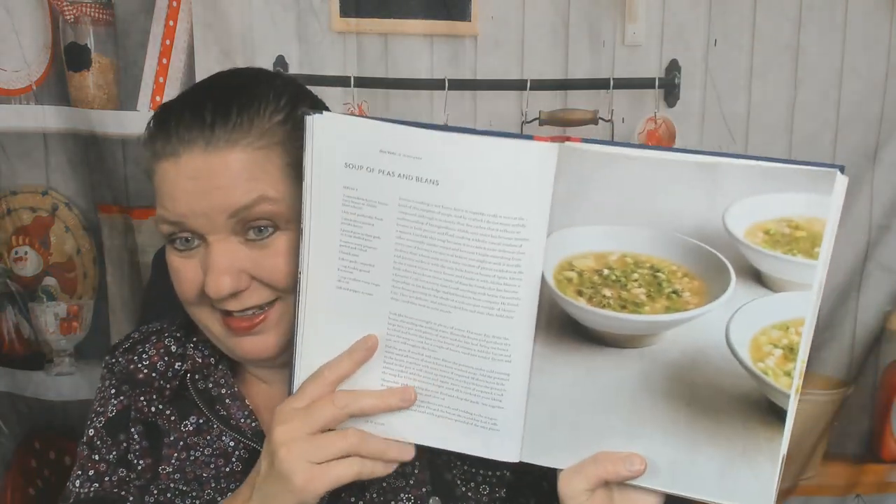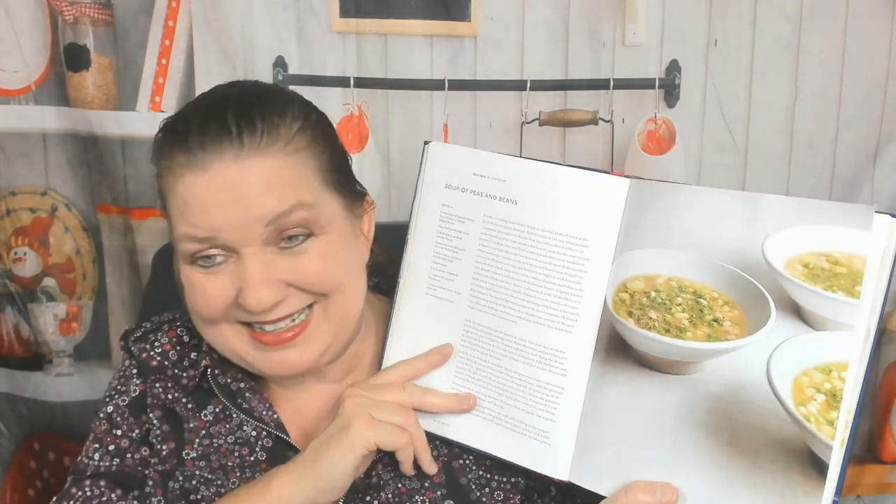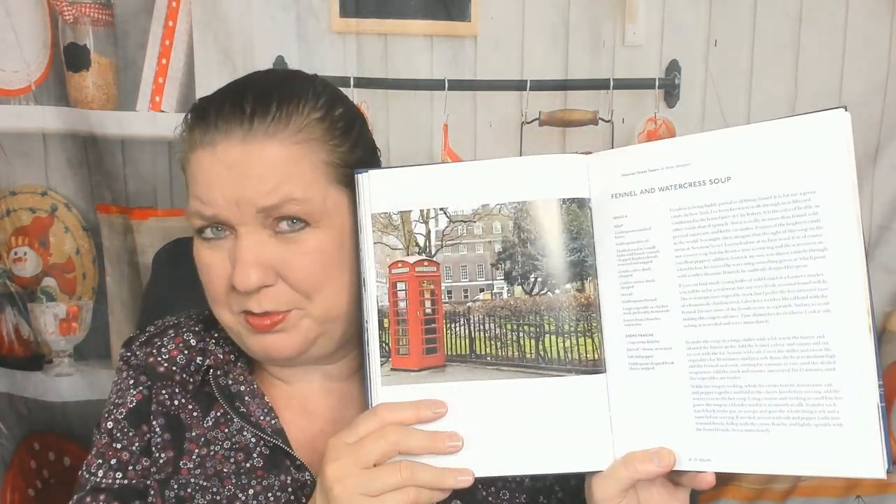Because they're putting in so many pictures of restaurants, there are no pictures for the food. Soups chapter: soup of peas and beans. I'm not being blown away by the food photography, but that said, it's hard to photograph pea soup and have it not look disgusting — I'm sure it's delicious. Fennel and watercress soup, with a picture of a phone booth instead of the soup.